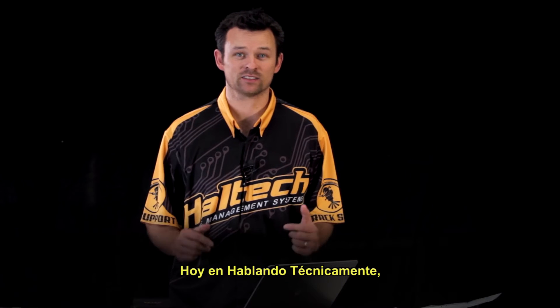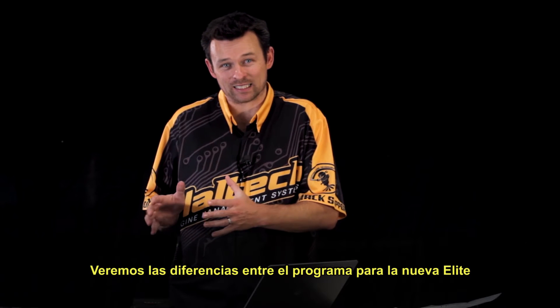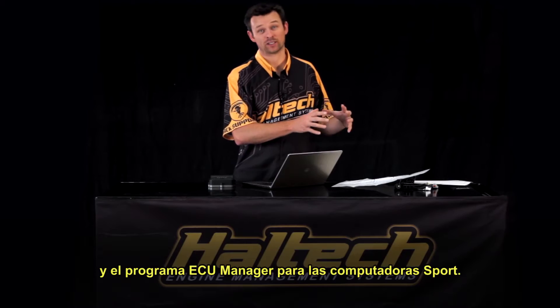Hi, I'm Matt from Haltech, and today on Technically Speaking, we're going to be looking at the differences between the new Elite ESP software and the old Sport ECU Manager software.